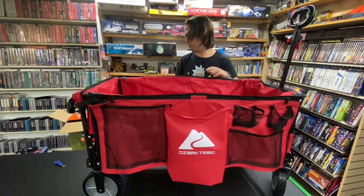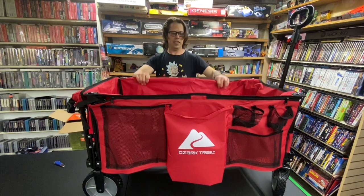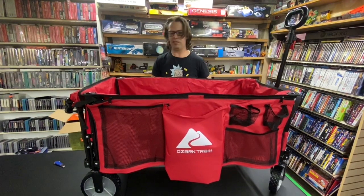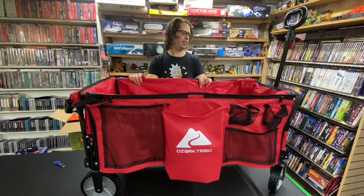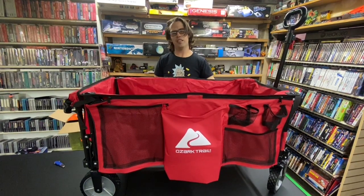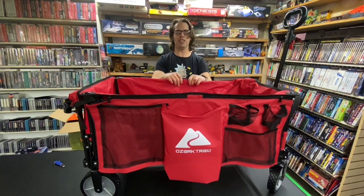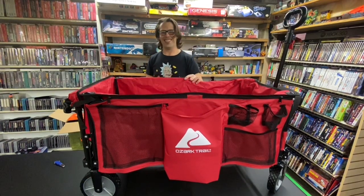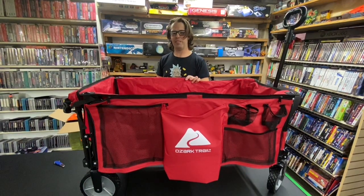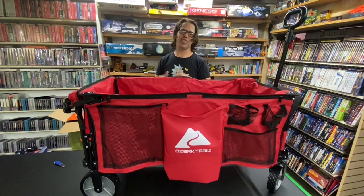So yeah guys, overall it's good. I'd say it ain't gonna last forever — you wouldn't want to put a ton of heavy stuff in it or throw stuff on it. But thanks a lot for watching guys. Come check out the Sumter Flea Market — Google it. It'll be a lot of fun. Memorial Day weekend, come check out my booth. Clanktronics.